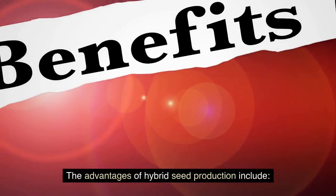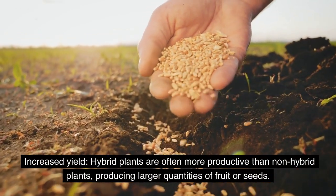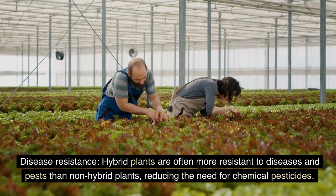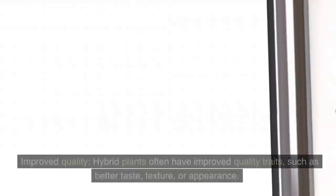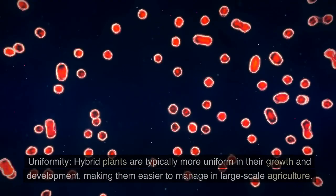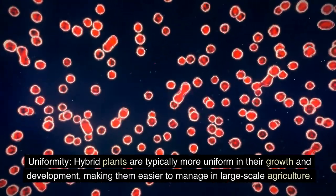The advantages of hybrid seed production include: increased yield — hybrid plants are often more productive than non-hybrid plants, producing larger quantities of fruit or seeds; disease resistance — hybrid plants are often more resistant to diseases and pests, reducing the need for chemical pesticides; improved quality — hybrid plants often have improved quality traits such as better taste, texture, or appearance; and uniformity — hybrid plants are typically more uniform in their growth and development, making them easier to manage in large-scale agriculture.